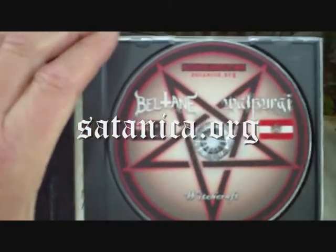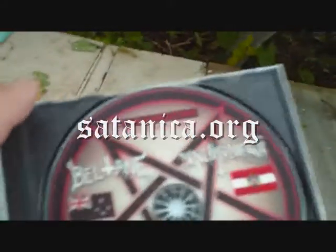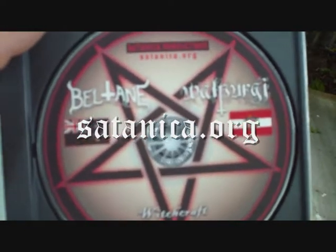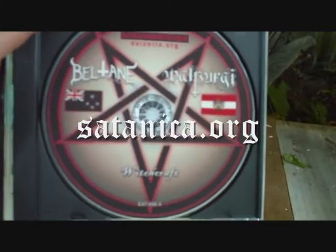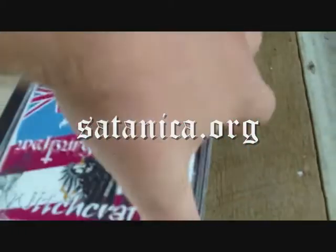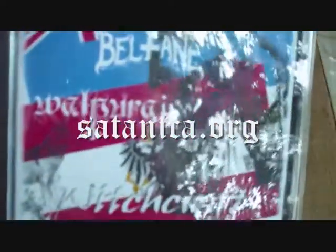It may not be a pre-CD, but with a professionally put-together package like this, it is the nearest thing to it that you're likely to get. So support Satanica, because we support our bands.